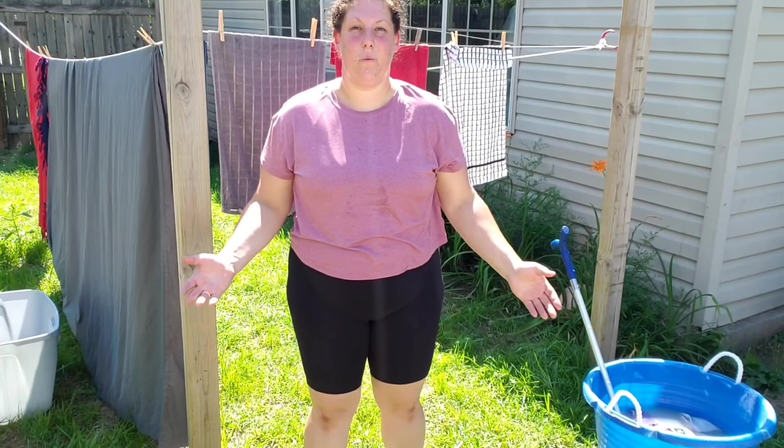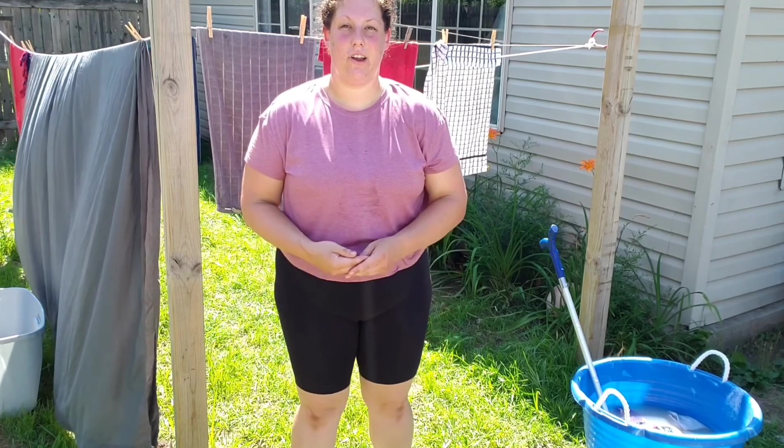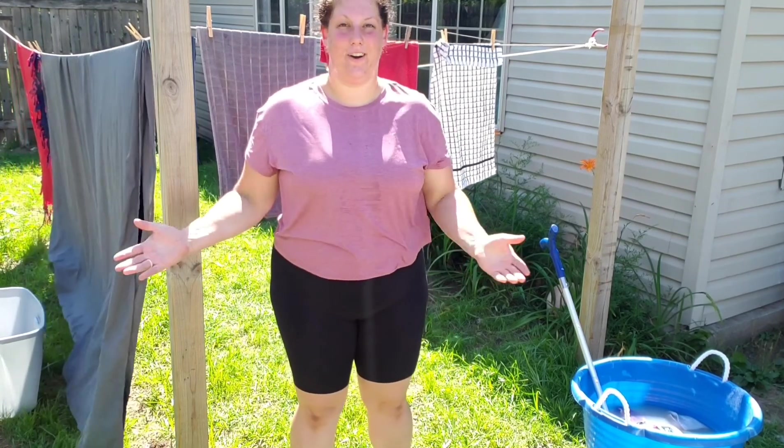Hi guys, I'm Heather. Welcome to Allarding Family Urban Homesteading. Today, I'll be sharing with you how we save money on our homestead.